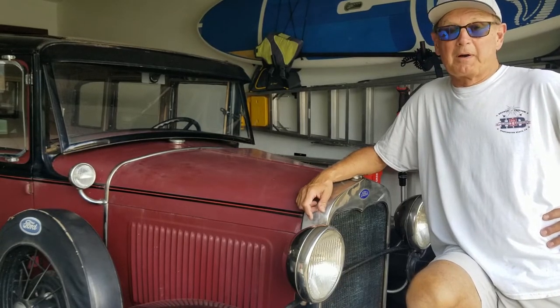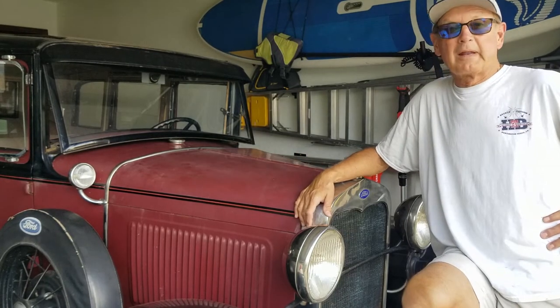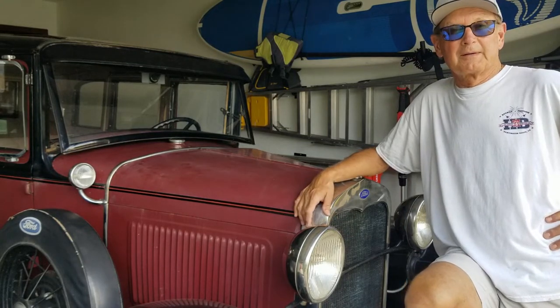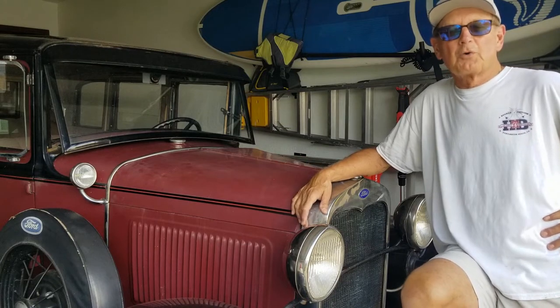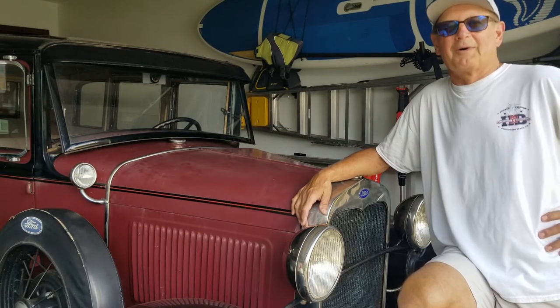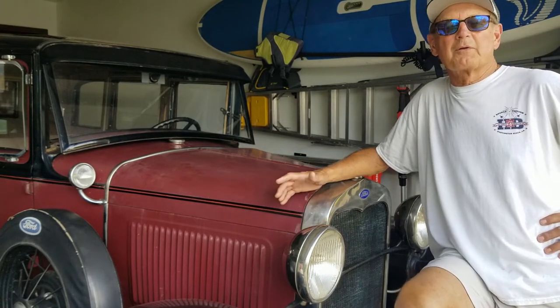First impressions of driving the Model A after getting it running again: it ran pretty well, to be honest, for being in a barn for 30 or 40 years. I got it running and took the grandkids for a nice ride — they almost crashed the car a couple times, but that's beside the point. The transmission shifted perfectly, I heard no grinding in the rear end. The one problem is the rear main seal is shot and it poured out oil like crazy, which is typical of these motors. Overall, not too bad.